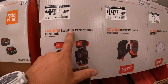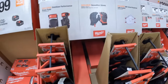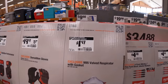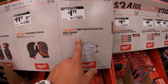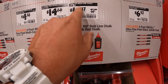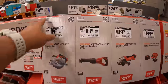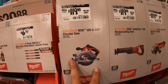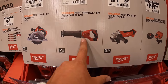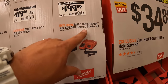$49.98 was $59.98 for the stabilizer performance knee pads. Gloves for $19.97 was $27.57. $1.97 for respirator. You got some ink saws for $4.18. A 100-foot bull-lined chalk red for $10.97. $119 was $139 for the 6.5-inch circular saw. $119 was $139 for their full-size brushed reciprocating saw. Same thing for the grinder for the 4.5-inch. And $199 for a 5-amp-hour battery starter kit.